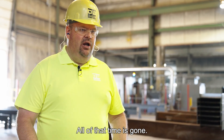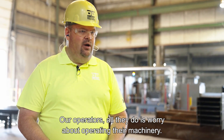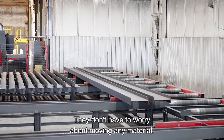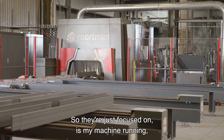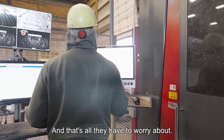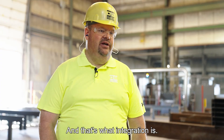All of that time is gone. Our operators — all they do is worry about operating their machine. They don't have to worry about moving any of this material. It's all done automatically. So they're just focused on: is my machine running? Is my machine running right? And that's all they have to worry about. And that's what integration is.